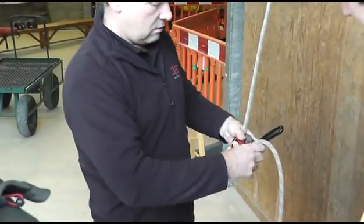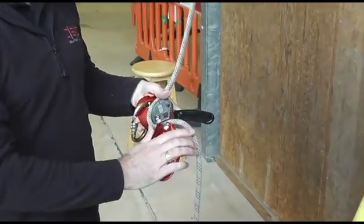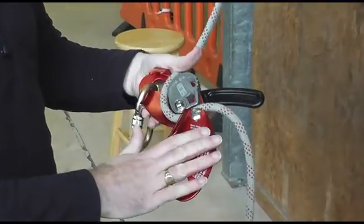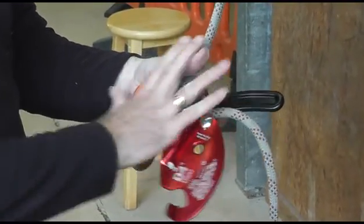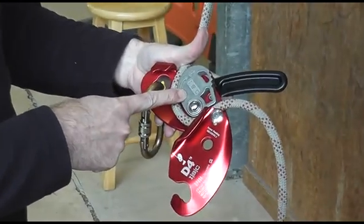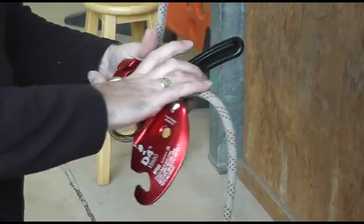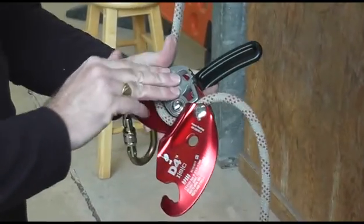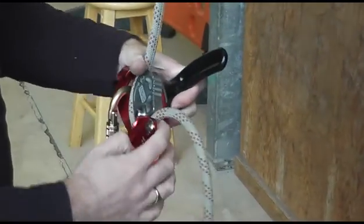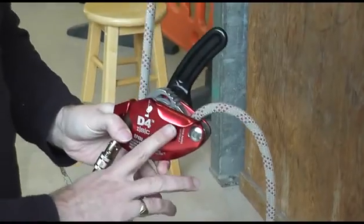In terms of materials, we've got a 4mm aluminium plate, which is thicker than most other descenders currently in use, making it very robust. There's also a solid stainless steel cam. Throughout all the evaluation processes we've done, we've seen very little wear on the cam or the plate.